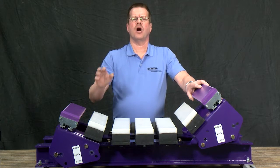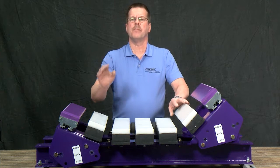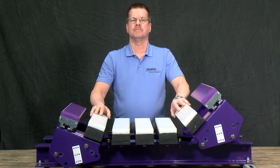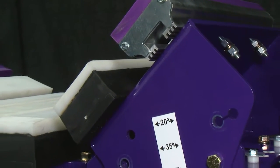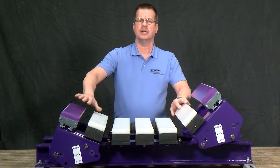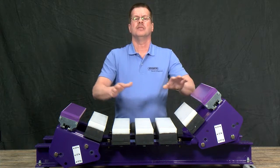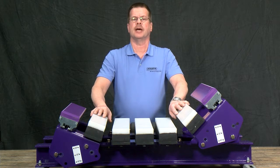The modular impact bed also includes new design features that all add up to a best-in-class impact solution. Installation is a breeze with adjustable trough settings that allow you to choose from 20 degree to 35 or 45 degree trough settings. The bed ships with the standard 35 degree preset.